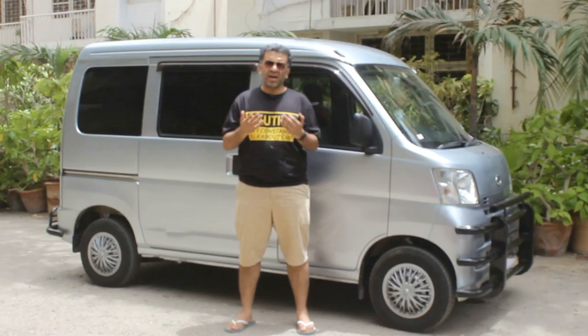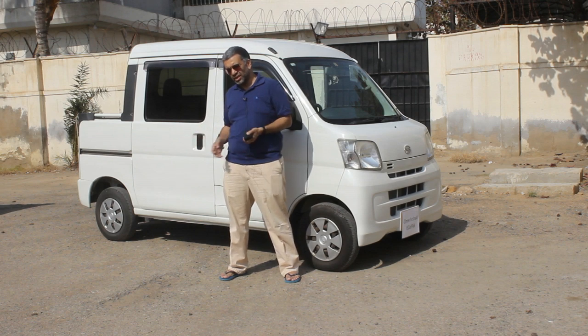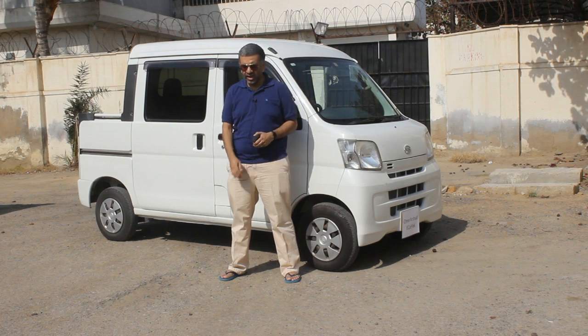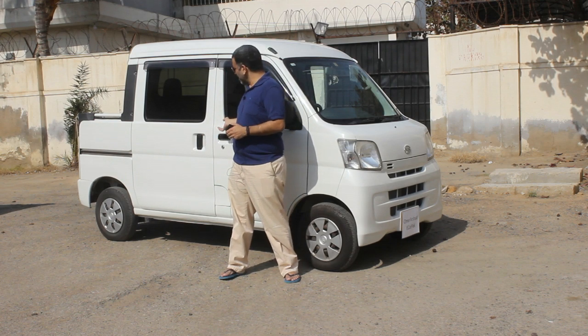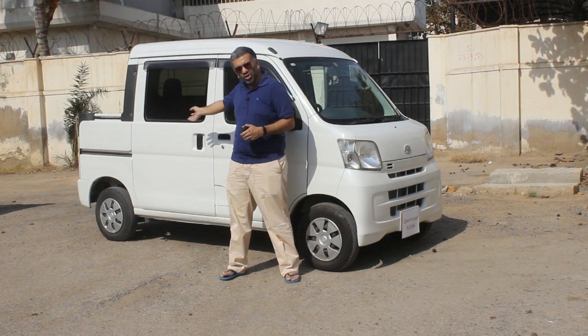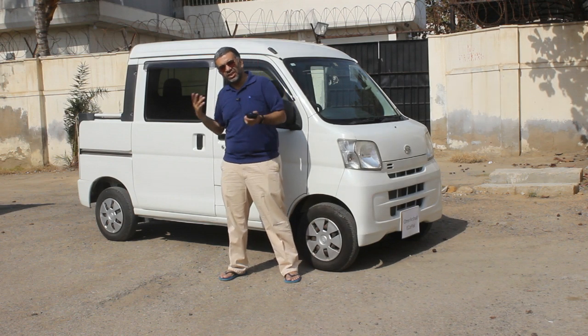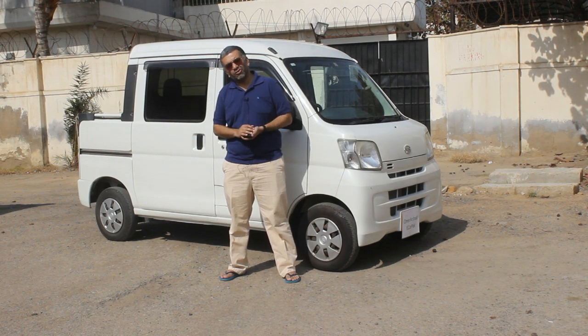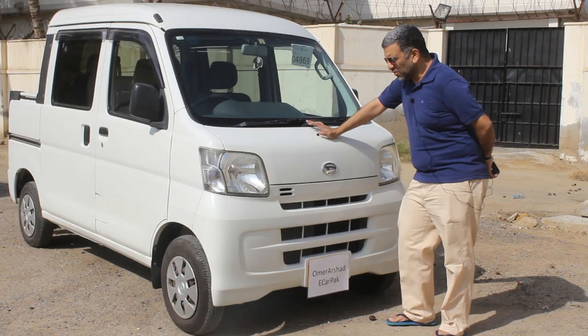We have already covered the HiJet van variant so I am not going to share the history and all that — that is already covered, you can check it out if you are interested. I will tell you how this car, which is like a pickup truck version, is different compared to the van, and then we will take it for a road drive to see how it drives.